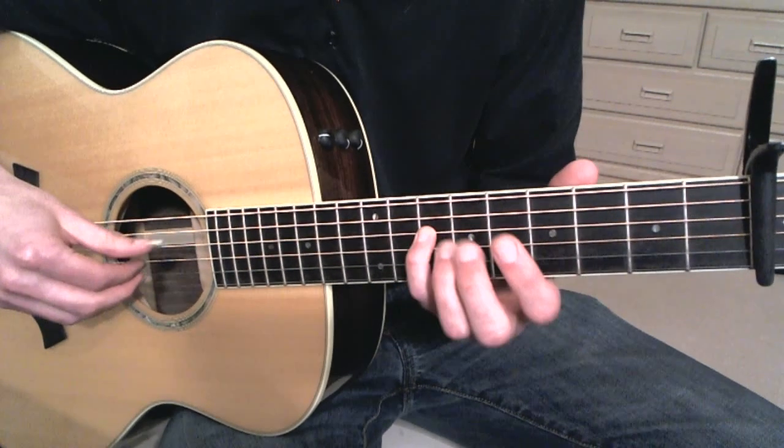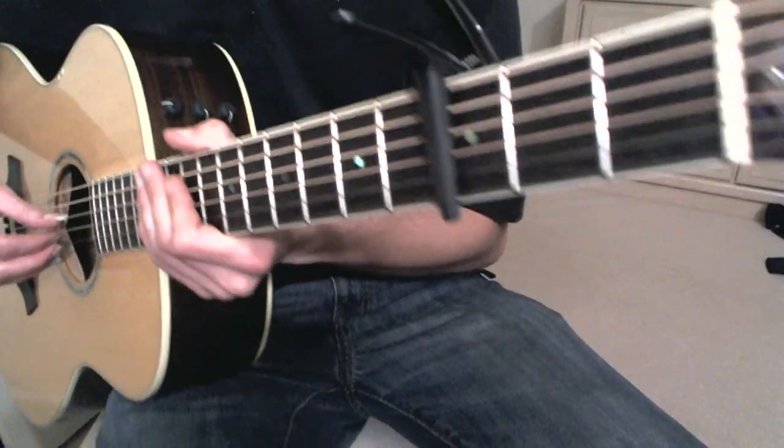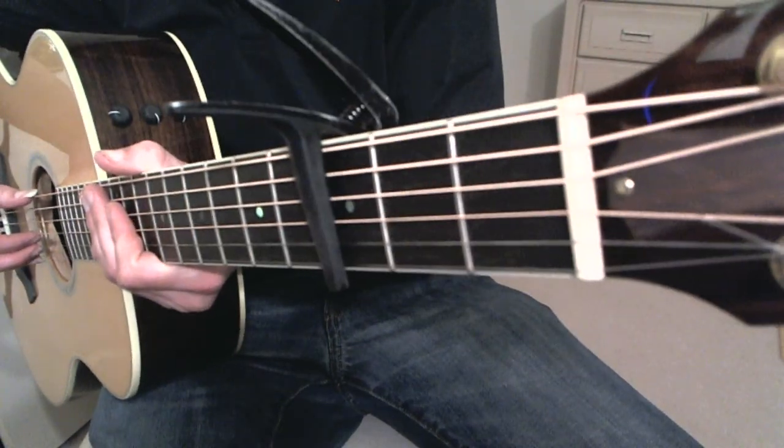So let's get started. I'm just going to play it very slowly. First of all, we're in drop D and the capo's on the third fret of the guitar.